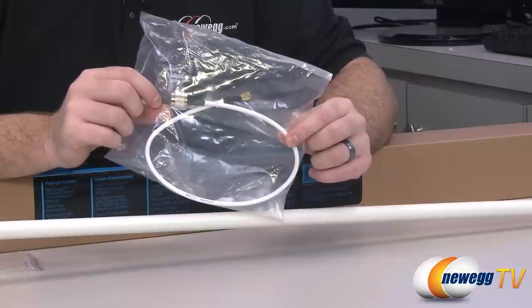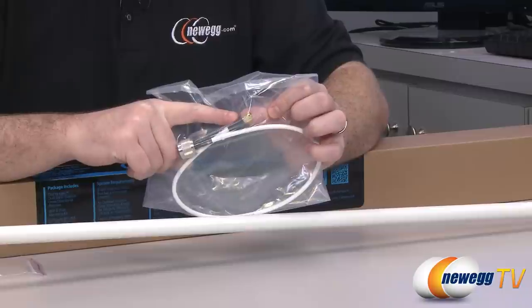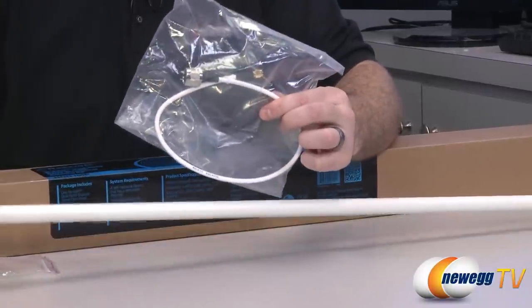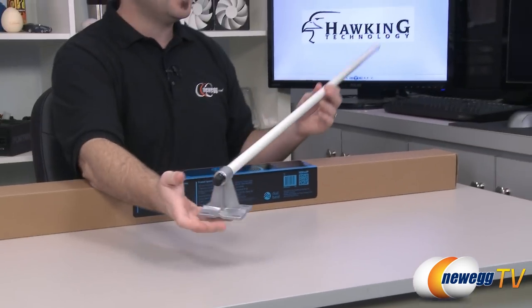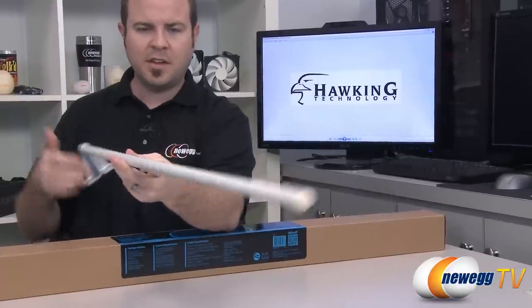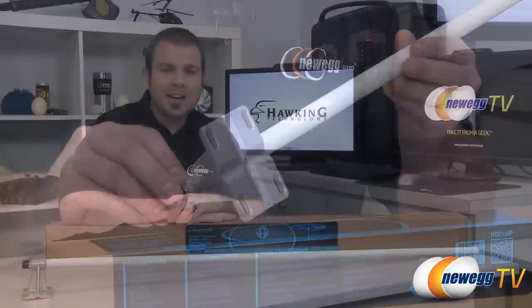Here's the included adapter cable. You have an N-plug on one end going over to an SMA plug, which is much more common on typical home routers, so you can use that to connect since this antenna has a beefier wired connection. That's pretty much it for the accessories. And of course, finally, you have the antenna itself — 46 inches long, so it's a fairly lengthy antenna, with fiberglass construction making it nice and sturdy. Down at the base is where you have the mounting hardware interface.